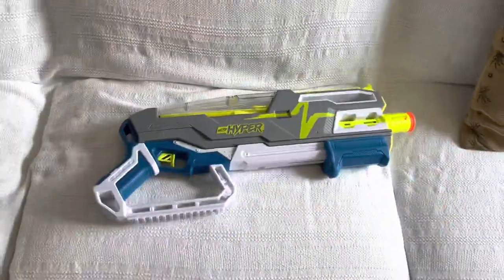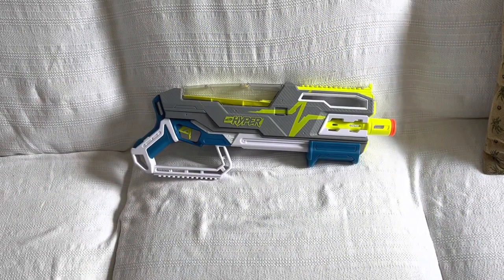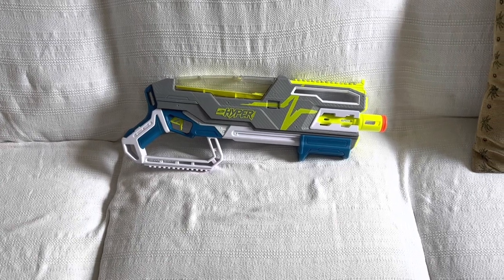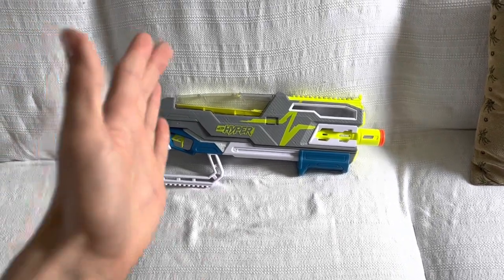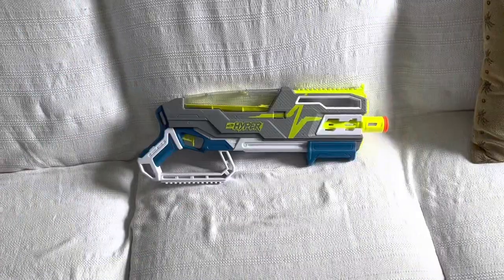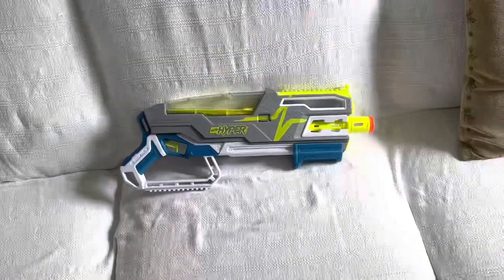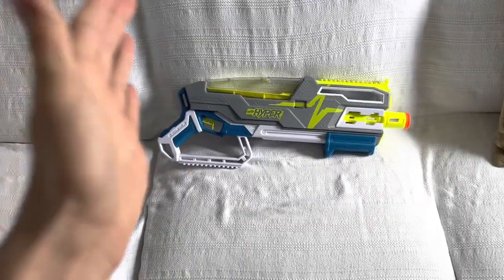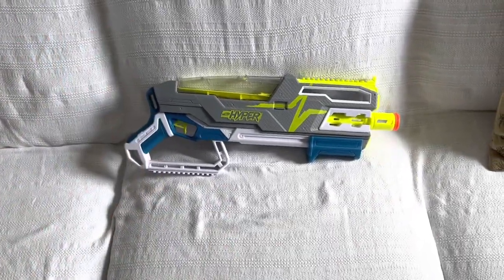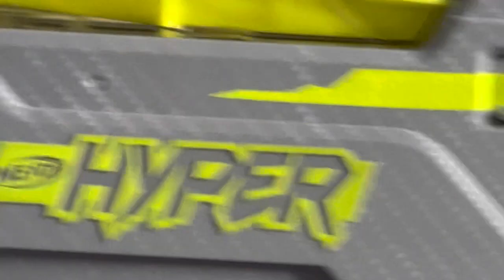I wanna review a good blaster supervisor, I swear! Who could forget the lovable Nerf Hyper Siege 50? The blaster with mid-capacity, mid-performance, mid-ergonomics, and mid-design — all while being riddled with problems that supervisor knows that nobody likes. Why am I reviewing this? I have no idea. Mainly because I reviewed the other two hyper blasters, so now this is the last one on the list, and I gotta get to it eventually. I've been avoiding this for a while.